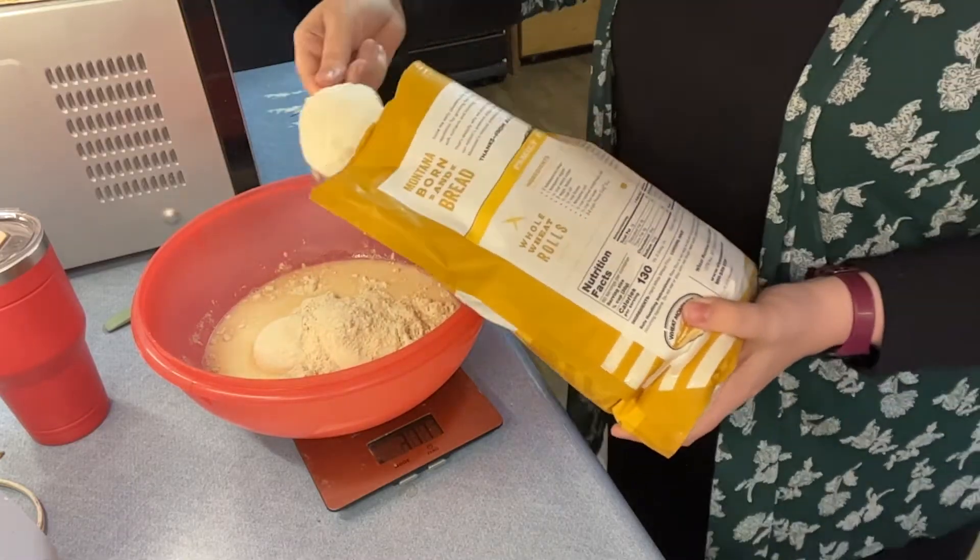Now you're going to do the first stretch and fold. This will get easier as time goes on — the first one is a little more difficult because the bread hasn't developed those good gluten strands yet. To stretch and fold, you just take one side, pull it up, turn it over, then rotate it, pull it up, turn it over — rotate, pull up, and over — a total of four turns. That's what it should look like. Cover it and let it rest for 15 minutes, then come back and do another stretch and fold.